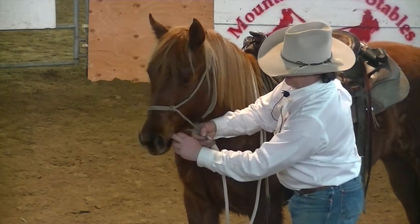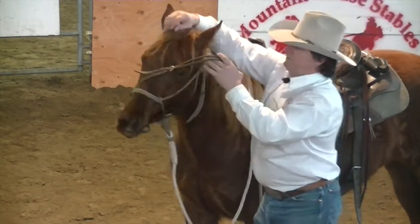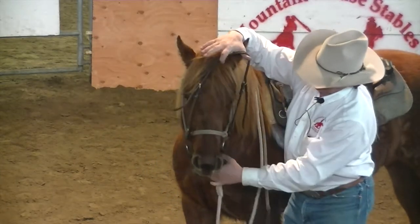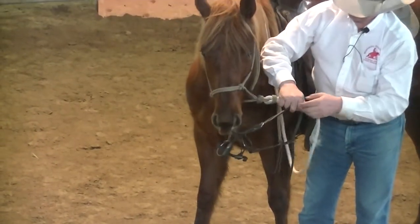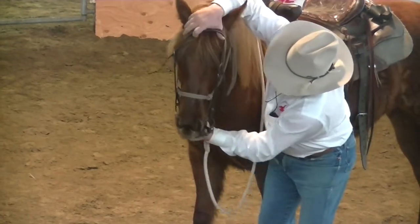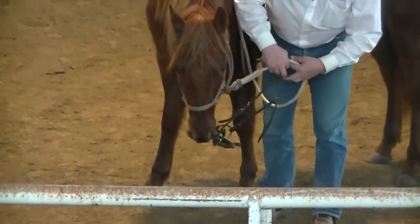Just kind of slip your finger in there and barely encourage her. Very nice. What I look for — the day and the moment that arrives — look there, she took it all on her own. Barely encouraged her to come over here, and I want her to kind of find that all on her own. If she wants to hold that, I'll maybe just reach and tickle her a little bit. The day comes when I reach like this, she keeps her head left and looks for that bit just like that. I'll just encourage her to come left again, go ahead and spit it on out if she wants to.